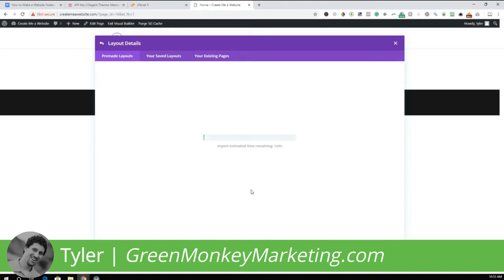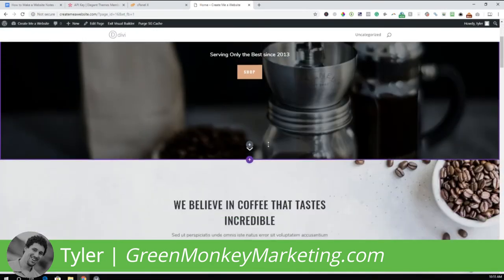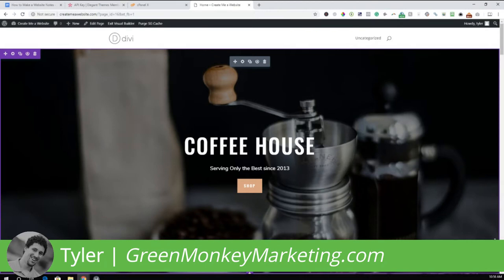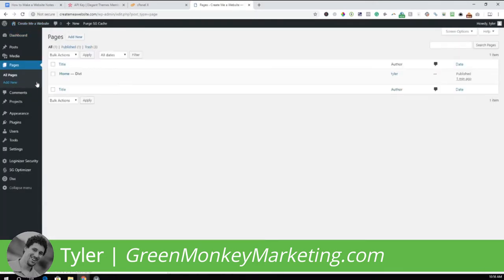It will go and import all the different layouts we looked at at the beginning of the video. This takes a minute or two — I'll pause the video. You can see it has gone and added all of this for us. Now let's go ahead and publish this to save the home page that was created. Then go back to the back end by clicking the back button, and go to the Pages section.